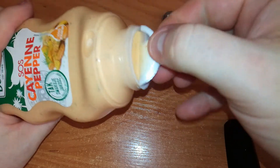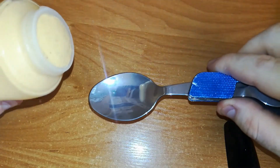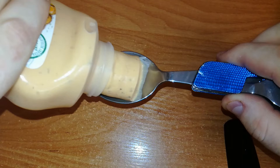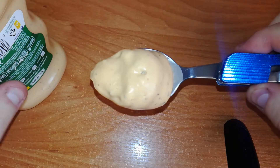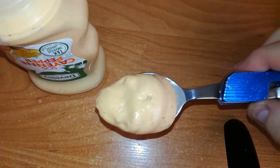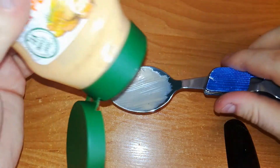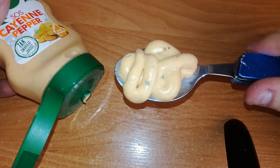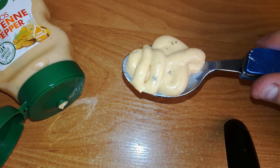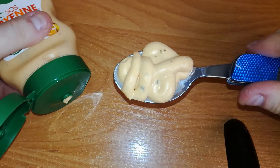Let's do a full spoon test — I love to do a full spoon test. It's hard to remove the cap from the bottle, but I managed it. Smells — actually it doesn't have a smell. Okay, let's have a big spoon test. Maybe it's hard, who knows — cayenne pepper should be hard. Bon appétit.